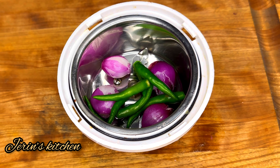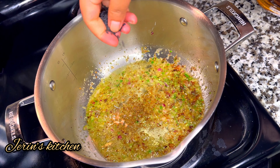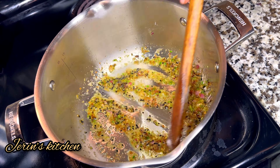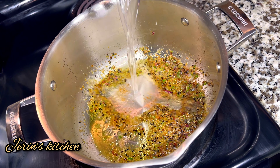Now let's add 1 tablespoon of this and 1 teaspoon of this. Add 1 teaspoon again. Now let's store all of this together. Let's add 3 cups.